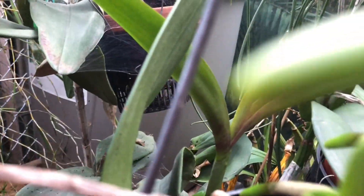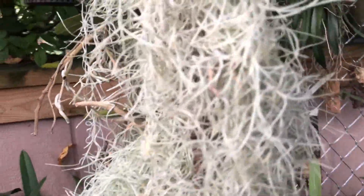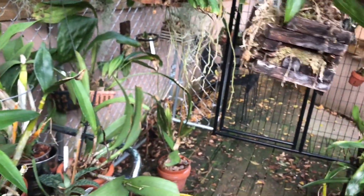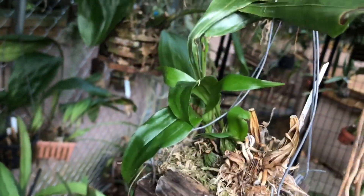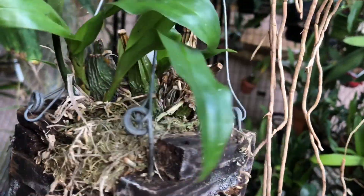Today is going to be short again. I'm just going to briefly show my stanhopias. This is for Todd — Todd's Tropicals. If you don't know Todd's channel, it's Todd's Tropicals, and besides orchids, he grows all different kinds of plants outside and also grows a lot of trees, frankincense, and just all kinds of stuff.